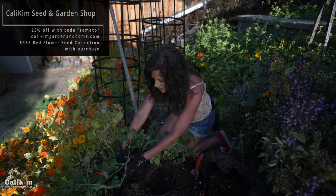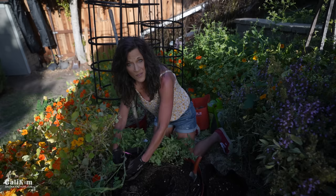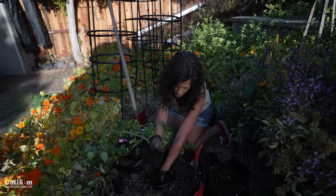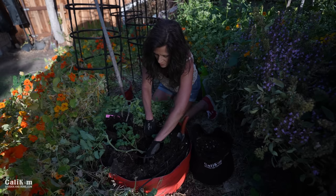You can grab all your seed collections, Smart Pots containers, and my book on sale this weekend — 25% off for Memorial Day with the code TOMATO at calicumgardeninhome.com. With every order you'll get a 'Bring on the Pollinators' red flower seed collection with five different varieties of red flowers. I'm pulling out one of these tomatoes — it has really nice roots — and we're digging it way down deep. This will encourage the tomato to grow lots of roots along the stem, making it a happy, healthy plant with lots of terrific tomatoes.